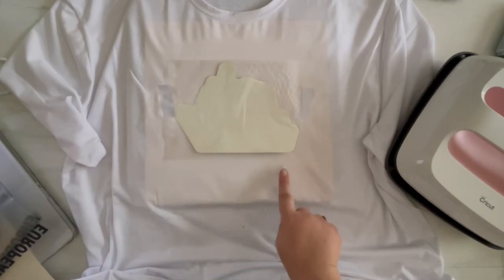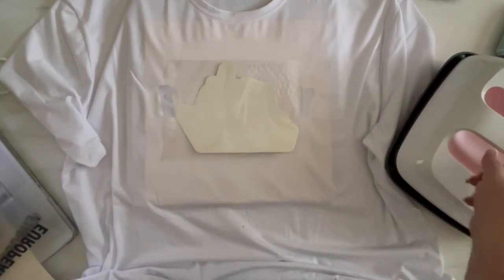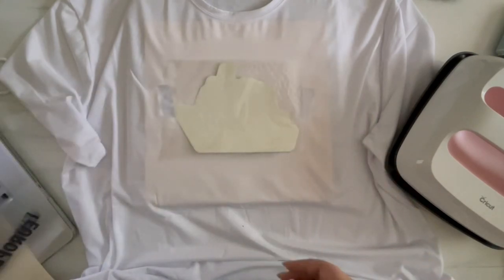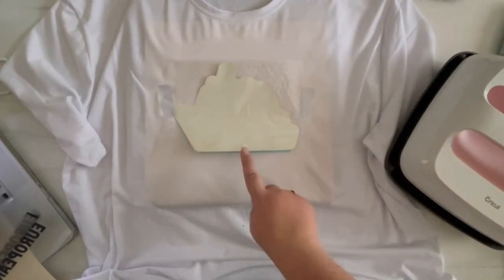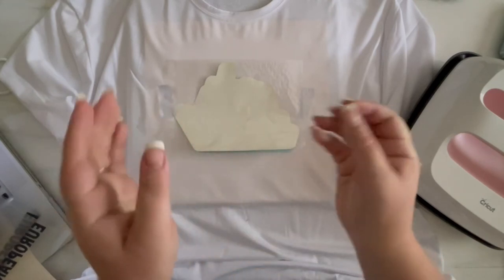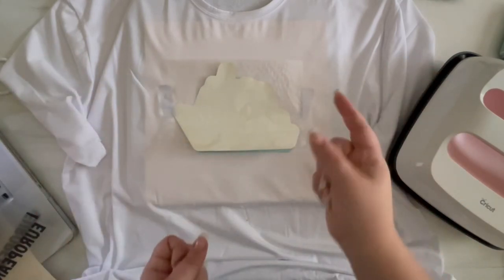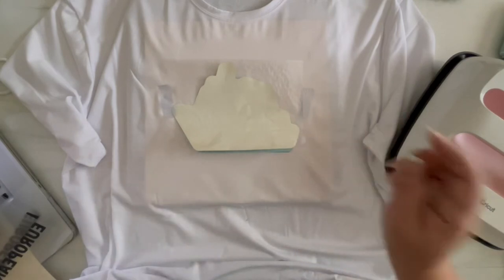You can see it's already starting to peel up. Once it's starting to peel up and it's cool, you can remove it and it should be perfect. By the time this has reached 315, this will be cool and we can do our iron-on layer. I know every single time I do an infusible ink project that the color on the sheets and the color on the box don't match, but at the end it always turns out to look like the color on the box. Man, that's teal — that is not light blue!